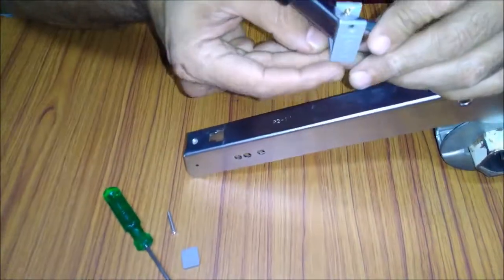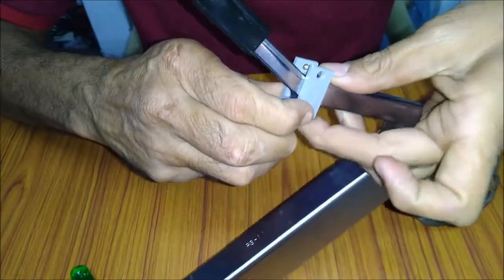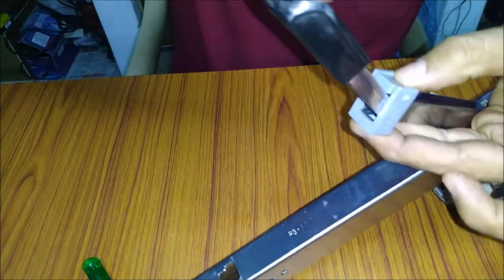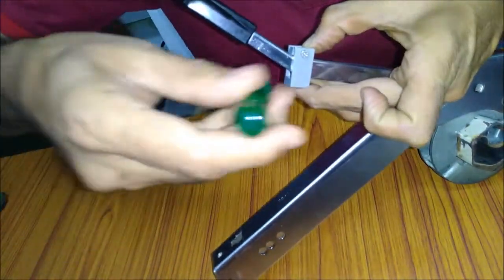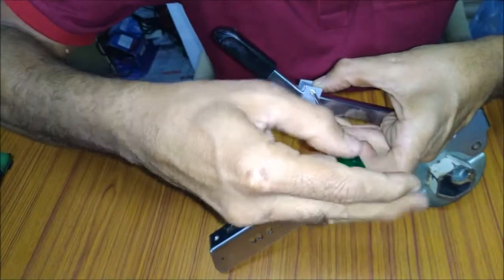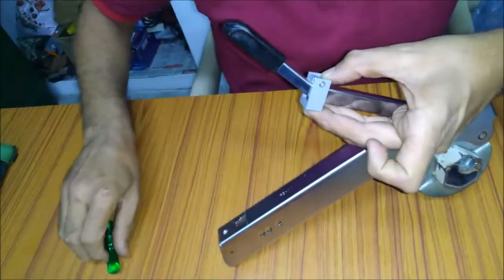So we introduce a spacer which has got a 4.5 mm thickness and the handle is lifted by an equal distance from the base handle. It is fixed to the handle like this, very simply.